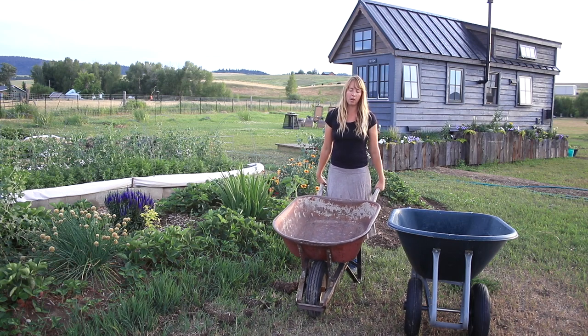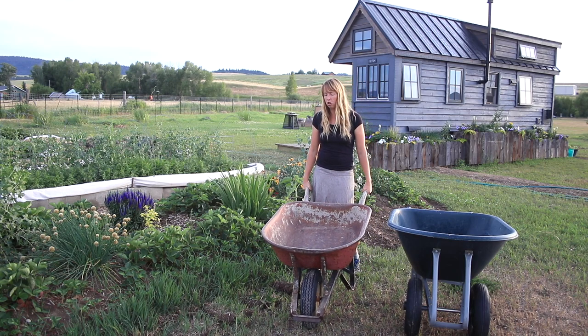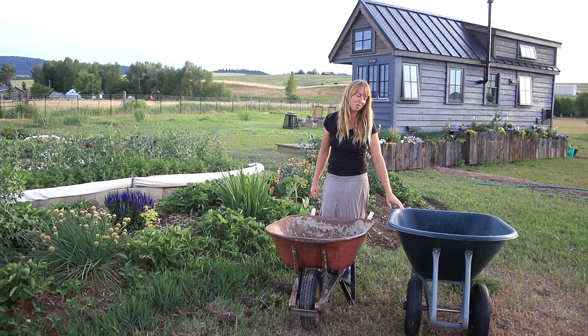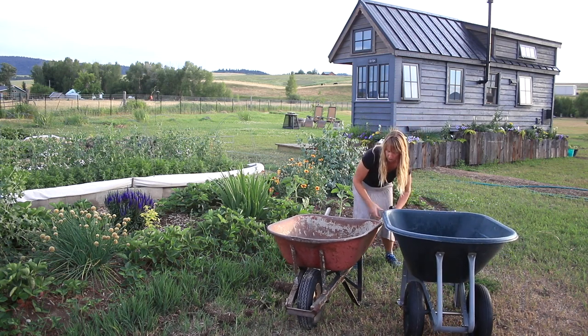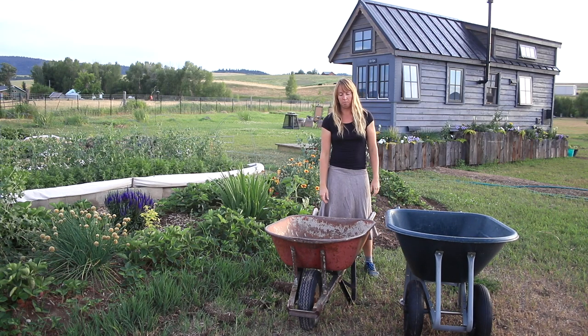I like the single wheel much better. Also, the slightly smaller bucket size is actually handy for most heavy things — that's about all you can haul anyway. If you're moving really light stuff the bigger one is fine, but we filled the large one with gravel, just level full not even heaped, and someone stronger than me couldn't even move it. You can easily overdo it by putting way too much into a bin that large.